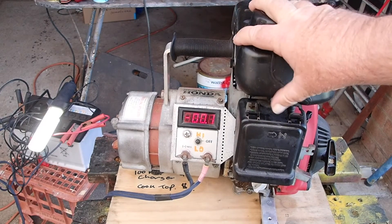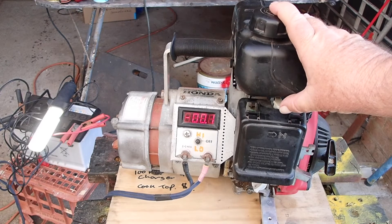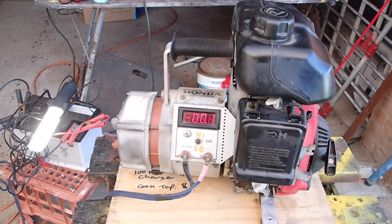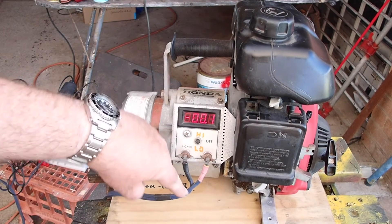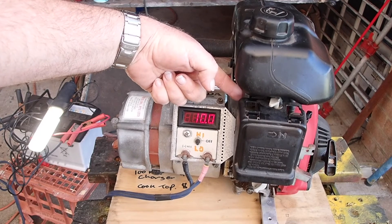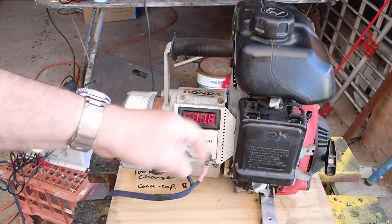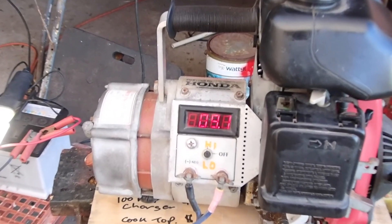We'll run it up a little bit to get a warm up. So what I'm going to do now is switch down to low. Here I am — 9.4 amps. 10.4 amps. 9.4 amps.